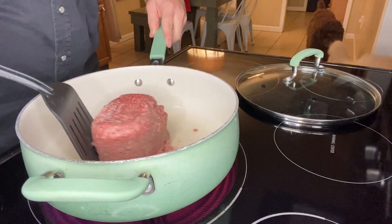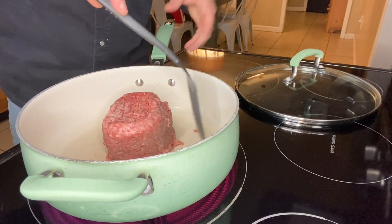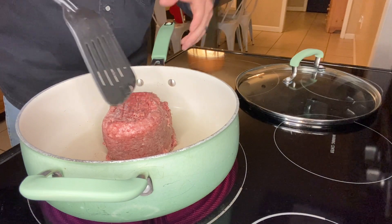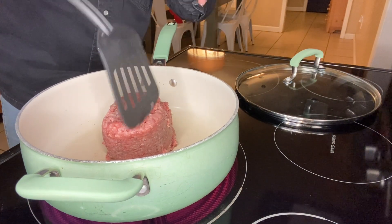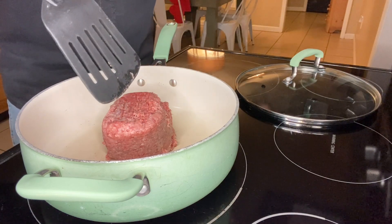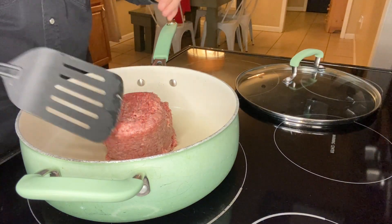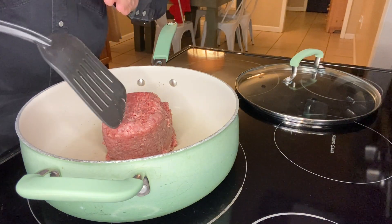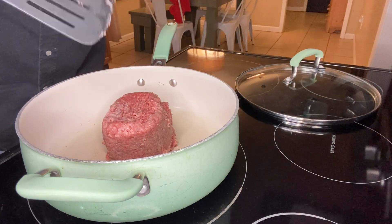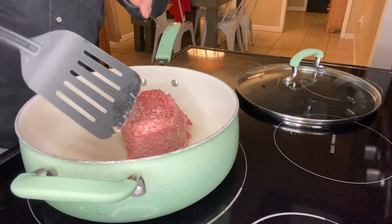Next we're going to brown one pound of ground beef. We buy them in those five-pound chubs and cut them down into individual pounds. I let this sit in the freezer too long, so my wife had taken it out earlier. You can still brown it while it's frozen, it just takes a little more time. I don't want to completely brown it just yet — I want to soften it up so I can break it down and add the next ingredients.